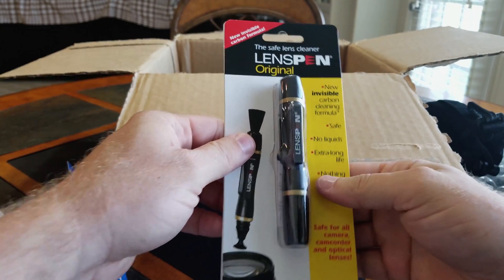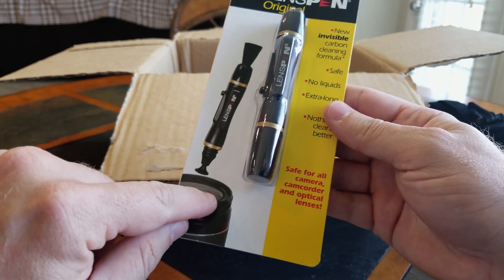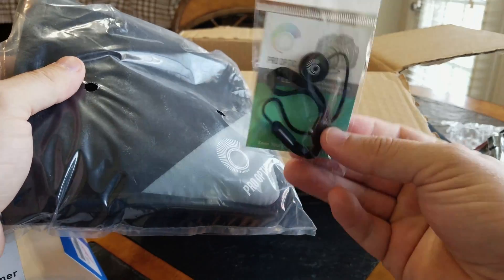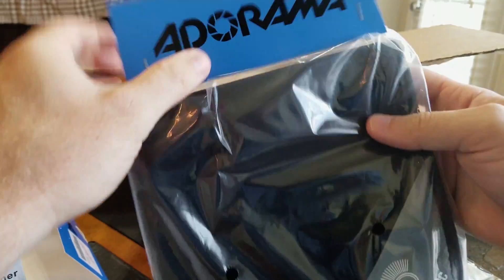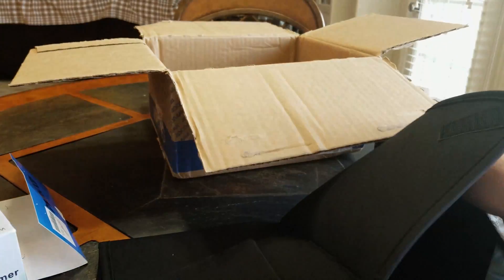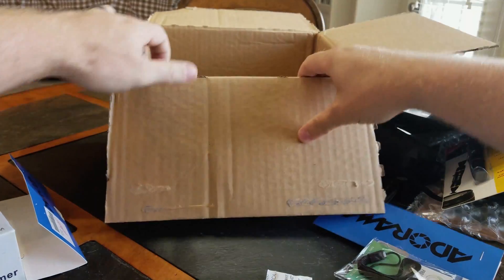Next, you have a lens pin. You can get right in there in the areas that are difficult to handle with your rag and just brush the lint and dust away — super handy. You have a cap leash. You have your Pro Optic bag — let's go ahead and open this up. You can work on your lens here, mount your camera on this pad, and keep it clean and off the elements while you're on the job site.